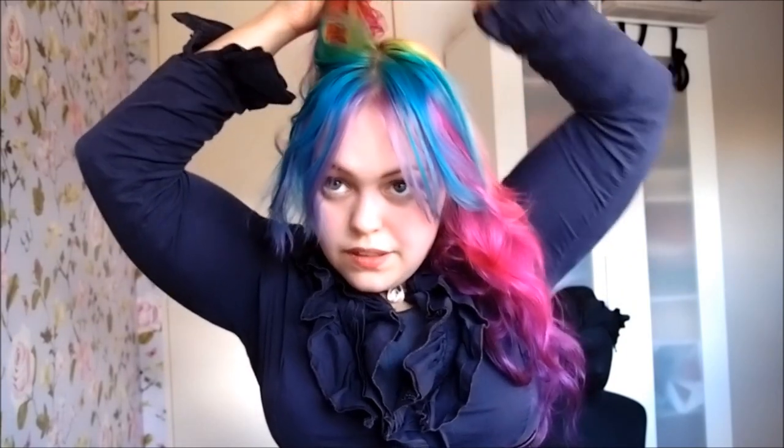For this hairstyle you want to start off by sectioning a circle around the crown of your head. Make sure you have enough hair to cover your donuts that you'll be using later on. I'm working on curled hair - you don't need to do this, but I find it easier, especially with the teasing and the pinning. Especially if you have fine hair like me, it can help a bit.